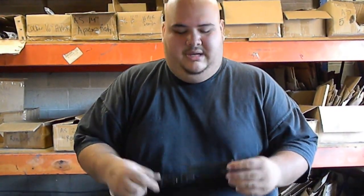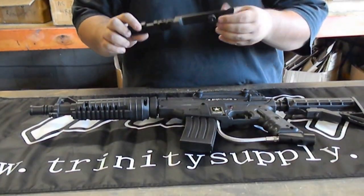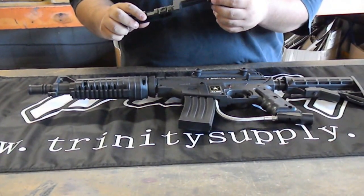Today we're going to show you how to install a Z-Rail on the Alpha Black Leet. When you get the Z-Rail, it comes with the knob, which is the one that's going to adapt to the Alpha Black.